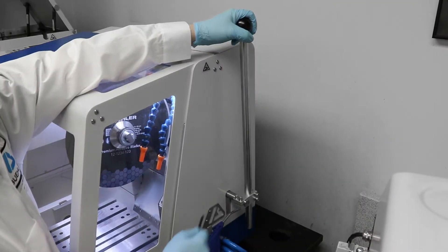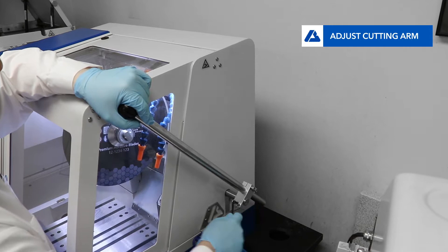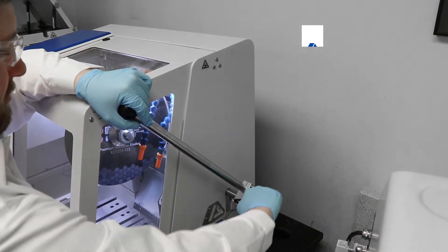Now ensure that the cutting handle is in the best ergonomic position for your cut. The arm can be adjusted to any user by changing the length and angle of the arm with a hex wrench.